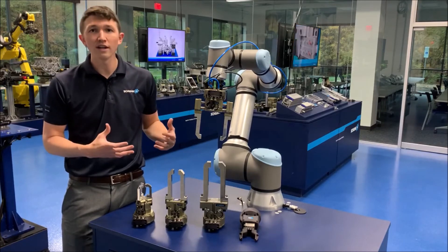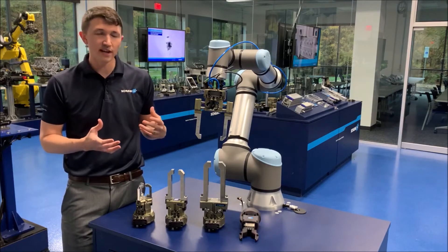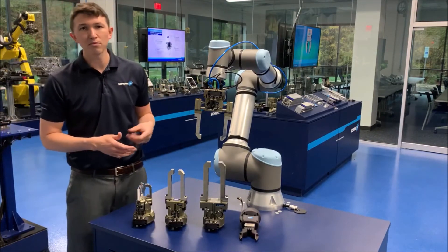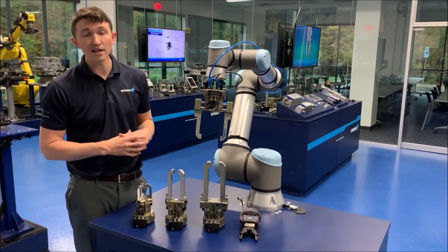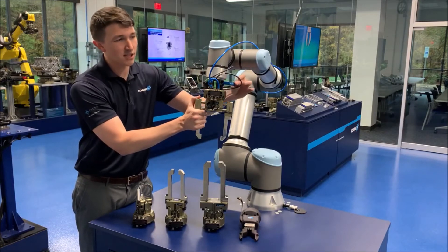Grippers that are already in the industry doing tens of millions of cycles. It also means that you're going to get everything you need. The plug-and-work portfolio, just like the name describes, it's made to be plug-and-work — adapter plates, all of your valving if it's pneumatic, cabling if it's electric, everything you need to operate it, including software to go to the Cobot. Just making it as easy as possible.